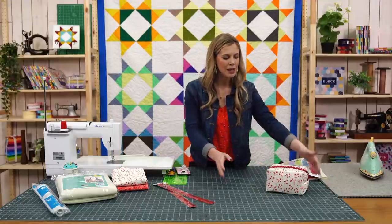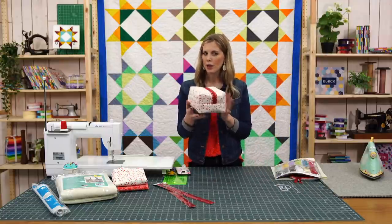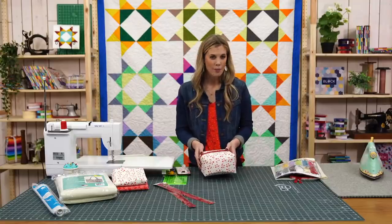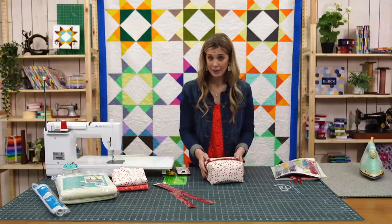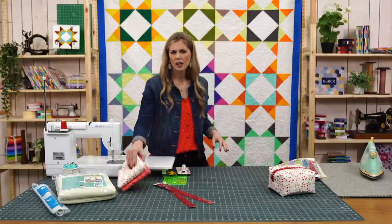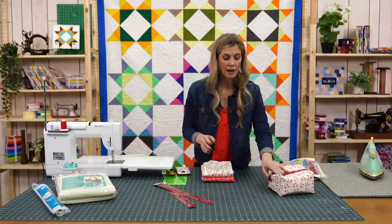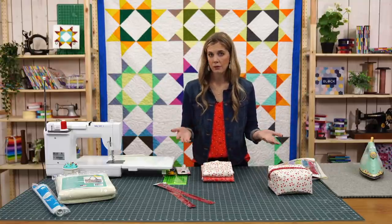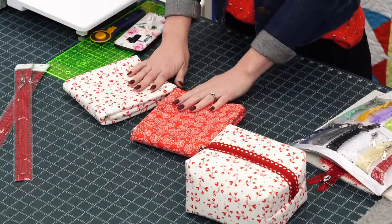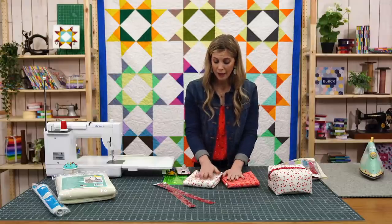We've got a really, really fun project. We're going to make this cute little zipper pouch tote — whatever you want to call it. I think it's like the perfect little travel tote. So that's what I'm calling it. To make this project, you're going to need about a third of a yard of two contrasting fabrics. You can use the same ones if you want your lining fabric to be the same as your outside.